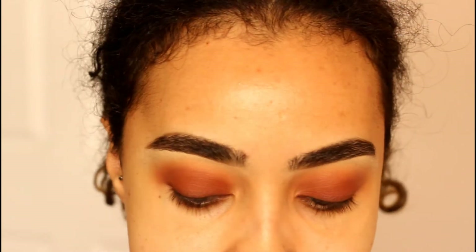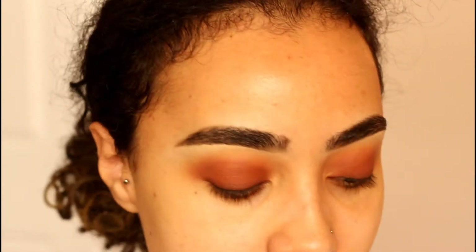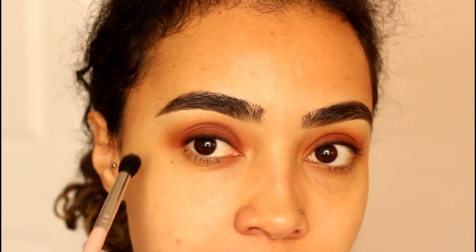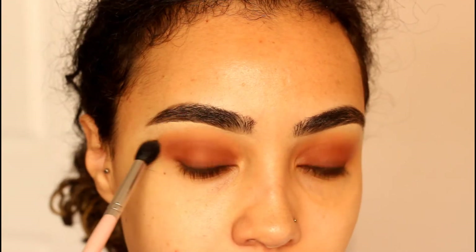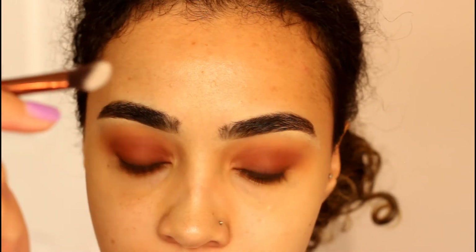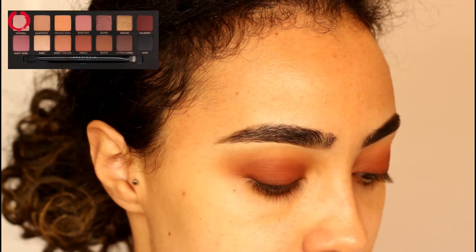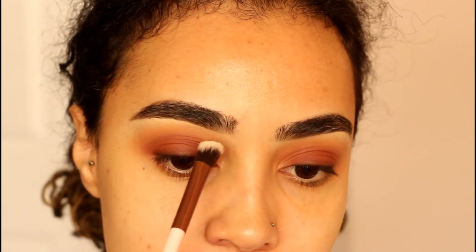Even though this is a pretty dark smoky eye, I still want that pop of orange for summer. So I'm taking that first fluffy brush with orange soda and just buffing this along the edge. This is going to be my summer night smoky eye. Then to clean up the top edge, I'm taking an angled brush by Lexi, picking up the color tempera, and running it along my brow bone as a highlight and to clean up the edge.